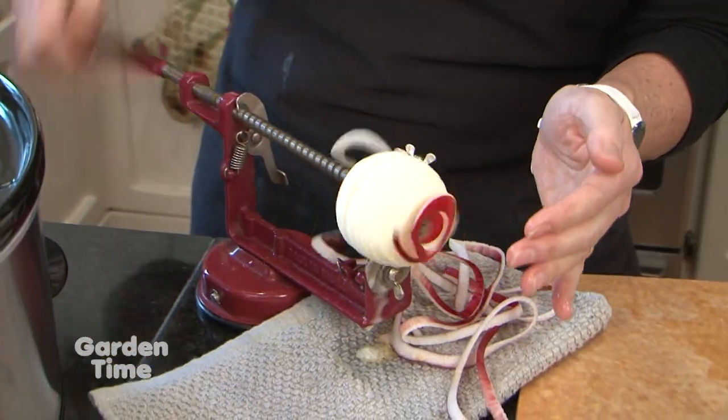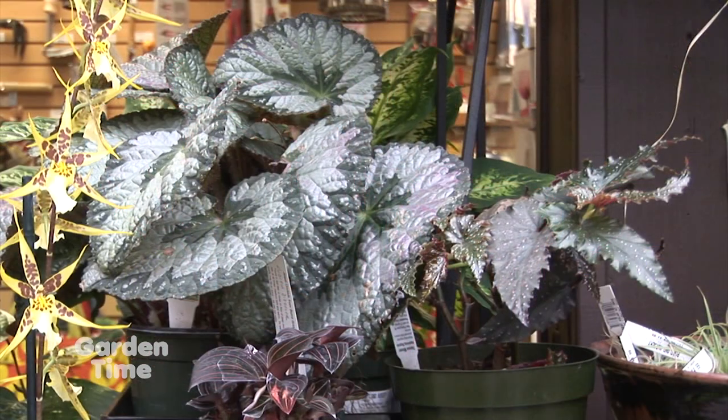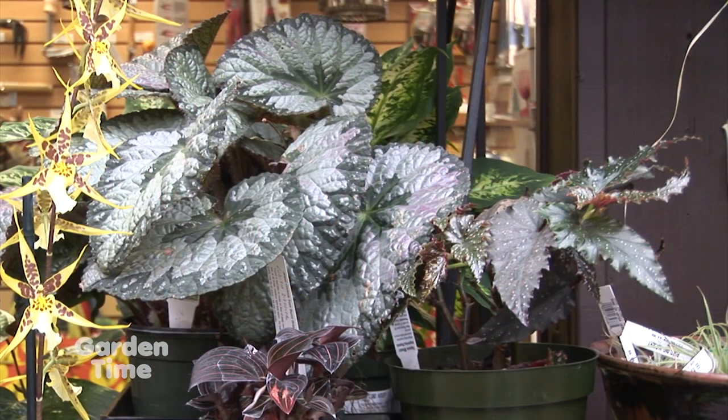In fact, on the show today, we are here at Smithberry Barn, and we're going to be talking to Joelle about another recipe for apples. And also, coming up in the show today, we'll be talking about taking your indoor plants back inside. But coming up first, the tips of the month with Jan McNeilan.